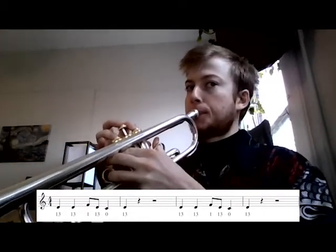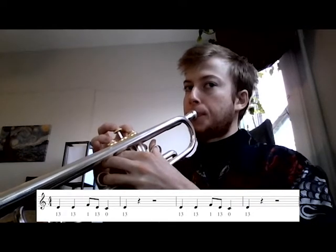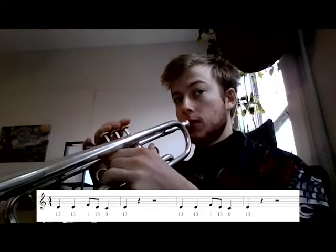So it starts with D, D, F, D, C, D. So like this.